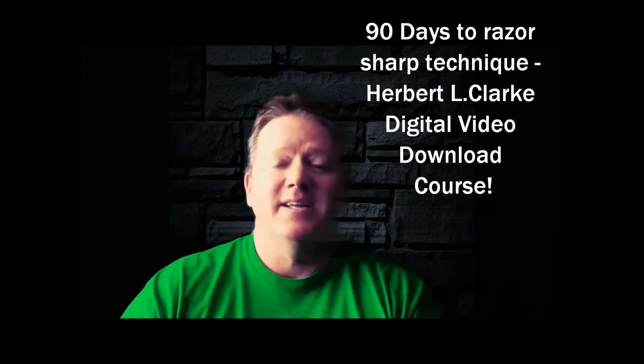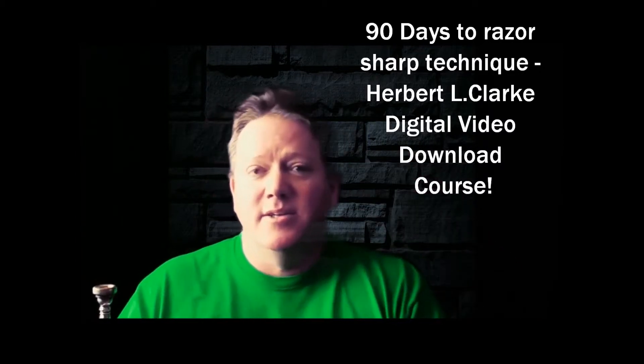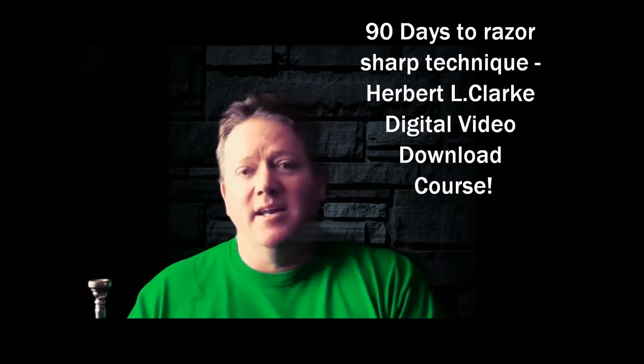You should know that I have a course designed to efficiently increase your technique dramatically, and in a short amount of time. It's called my 90 Days to Razor Sharp Technique using the Herbert L. Clark book. I'll put a link down in the description — you can click on it. You got to get it. It's a 90-day course.